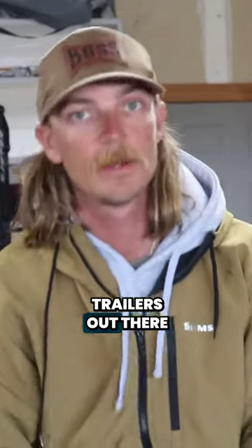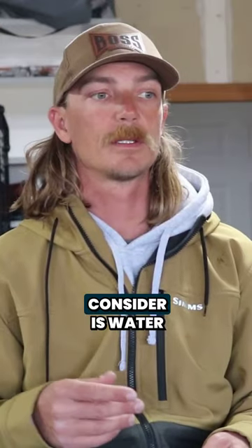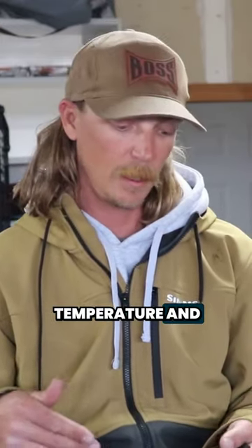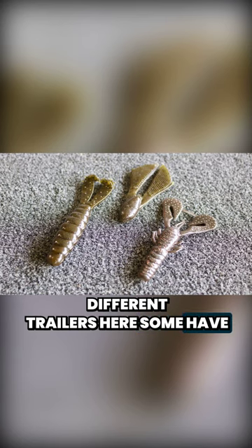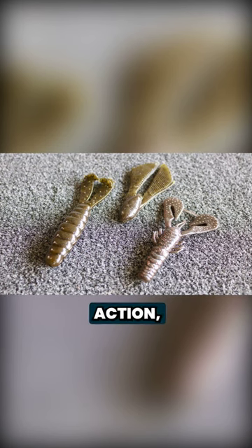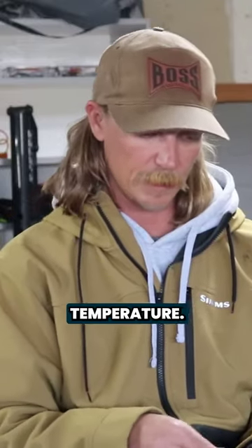There's a million kinds of jig trailers out there, but basically what you want to really consider is water temperature and movement. I've got a few different trailers here. Some have a lot of action, some got a little action, and some got no action. That's kind of what you want to factor in based on water temperature.